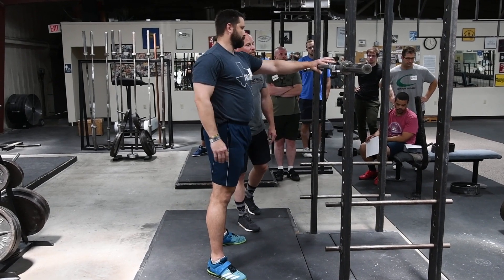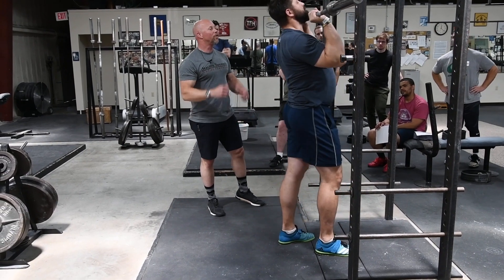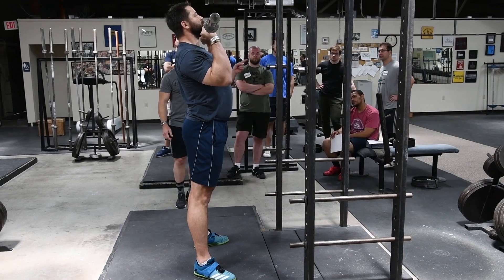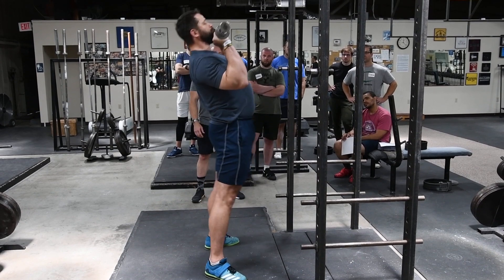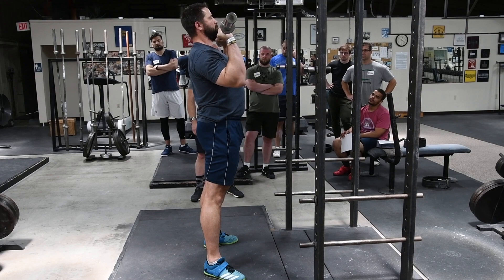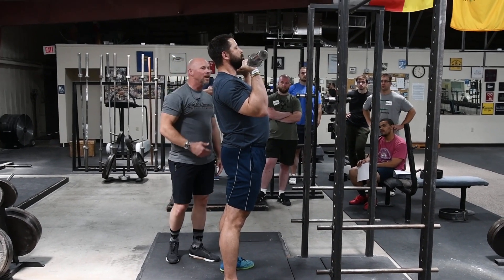Now let's go to the bar. Get your grip and we'll do three with the bar in the rack position. Watch what happens to the bar when he does this. And go — good — and go — good — and go — good. What's happening to the bar? It's bouncing — the bar is bouncing down and up.